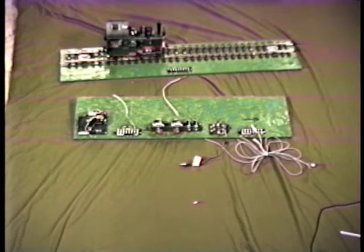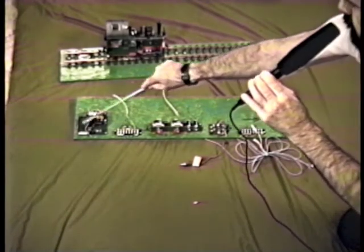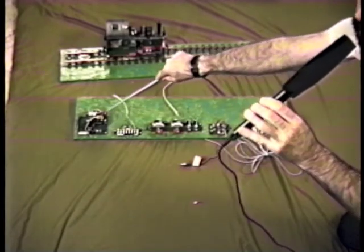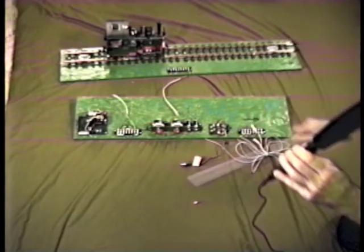The engine passes over this electric eye and actuates the eye control device, which sets the block to the red state. The heart of this system is the eye control, which is this unit over here on the back corner of the block, made by APS Technologies, which makes the eye control unit.